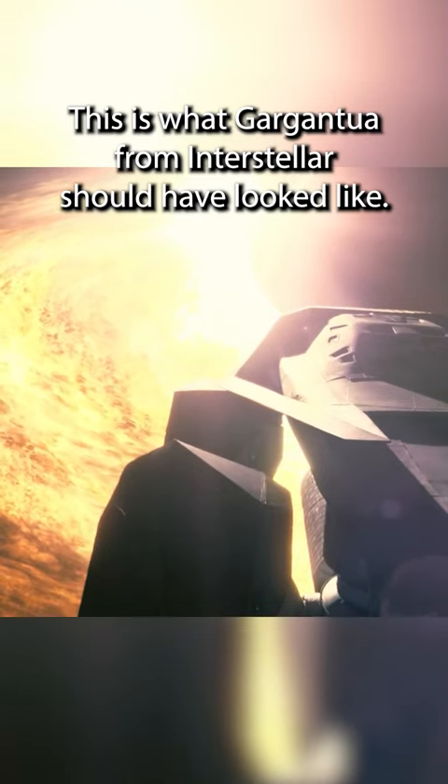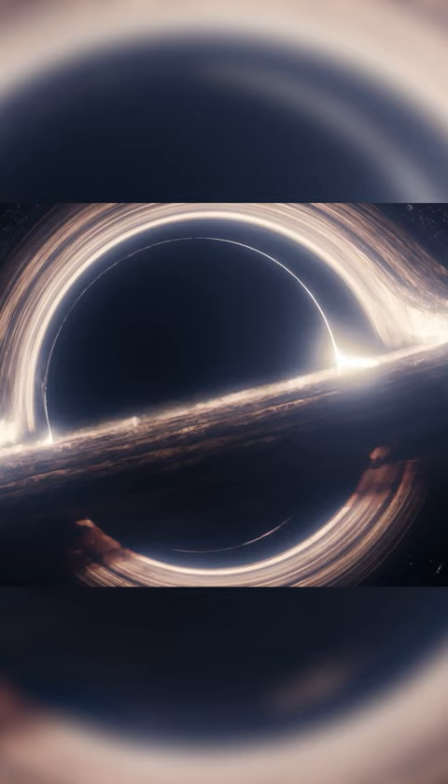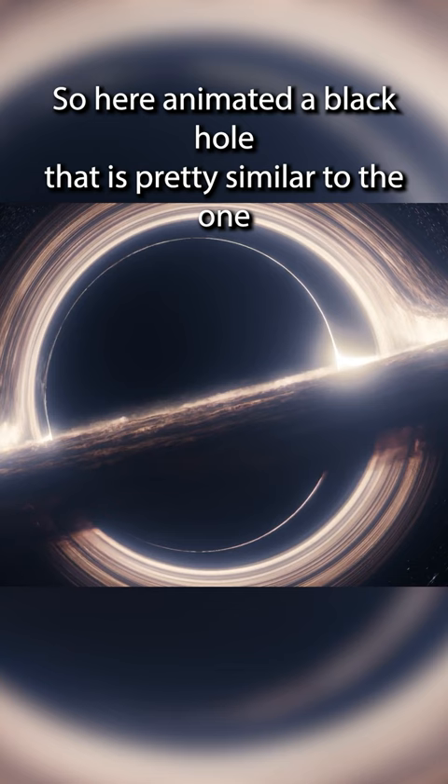This is what Gargantua from Interstellar should have looked like. I animated a black hole that is pretty similar to the one found in Interstellar, and I tried to make it look as similar as possible.